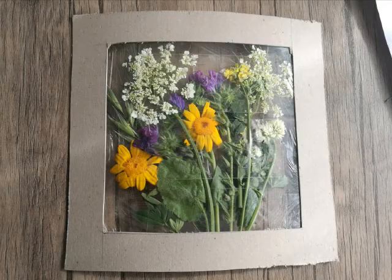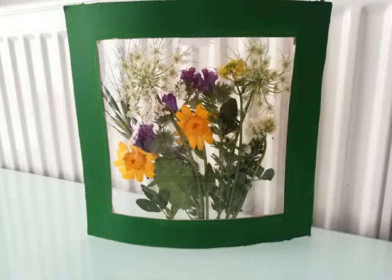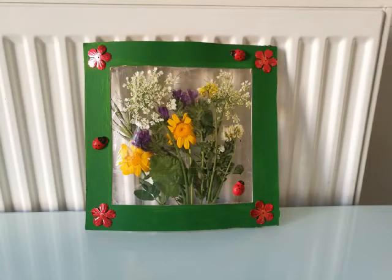Now your nature panel is almost ready. If you want, you can colour your frame with some paints — I coloured my frame green. Also, if you want, you can glue some decorations or small ornaments onto the frame. It will look much brighter.